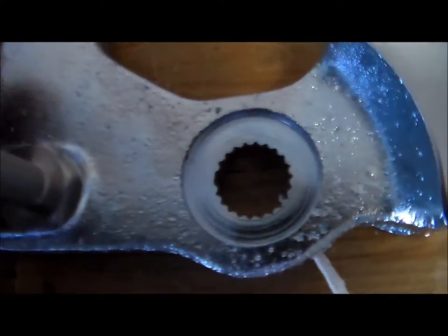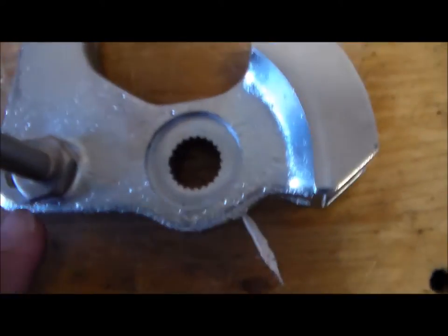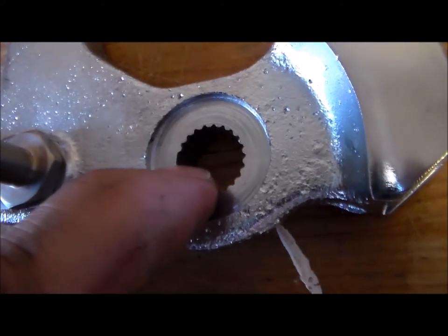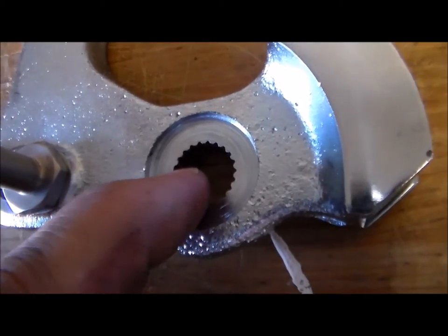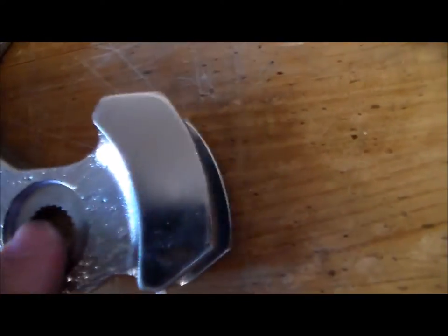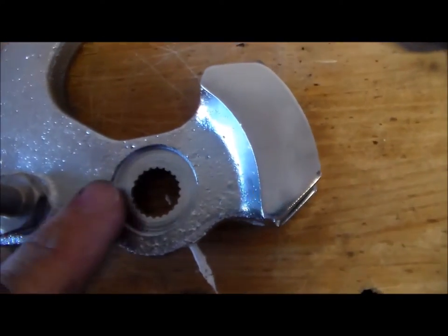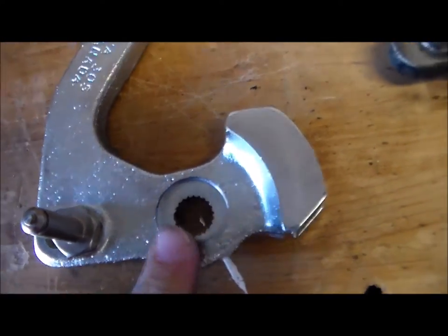One thing you need to pay attention to: there is a little guide right there that has to be placed onto the transmission in that position. If you don't pay attention and you're just jamming the splines in, you're going to jack up your housing. So be careful whenever you install that onto the transmission. I'm going to go ahead and throw it on and we'll go ahead and measure back up.